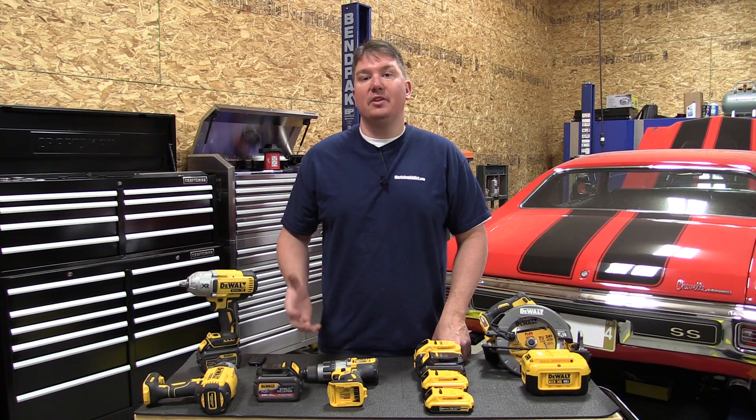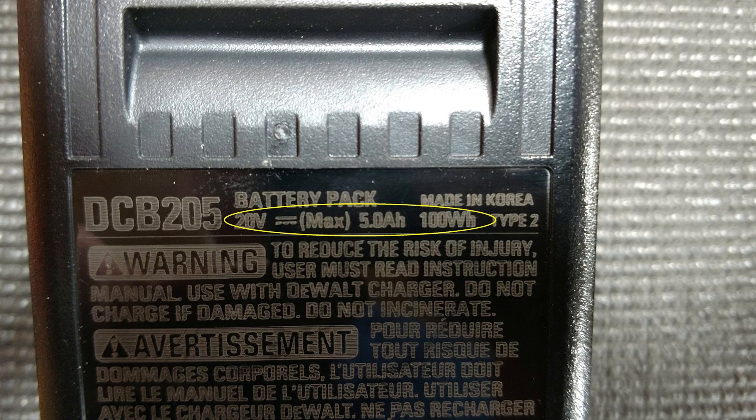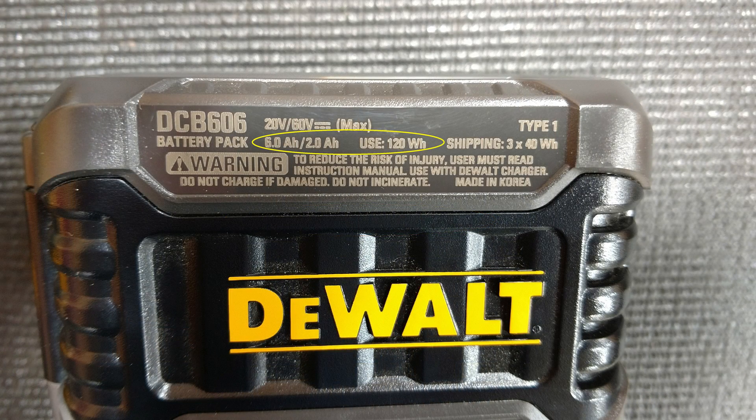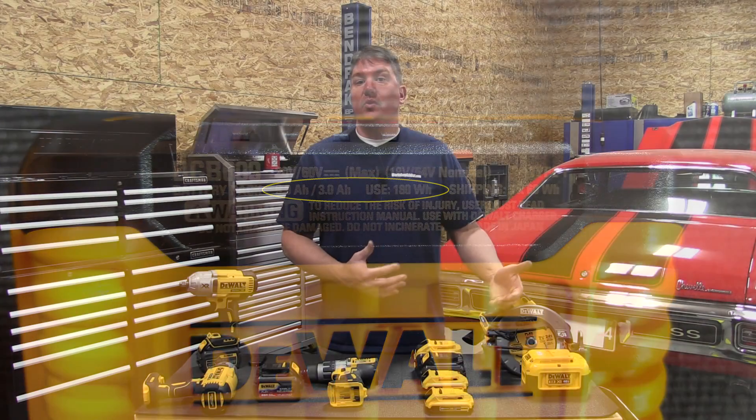Hey everyone, Brian from Workshop Addict. Today let's take a look at some of the DeWalt batteries including their standard 20 volt max and their new FlexVolt battery line. We want to go through how they come up with the different voltages and how they configure the battery packs.